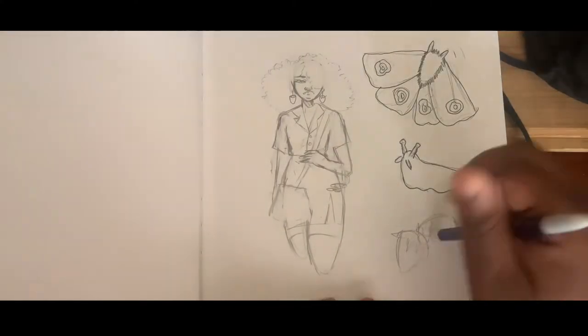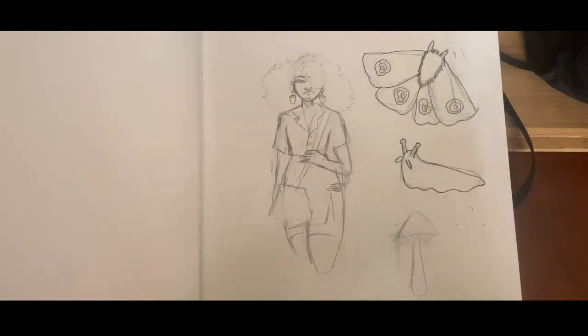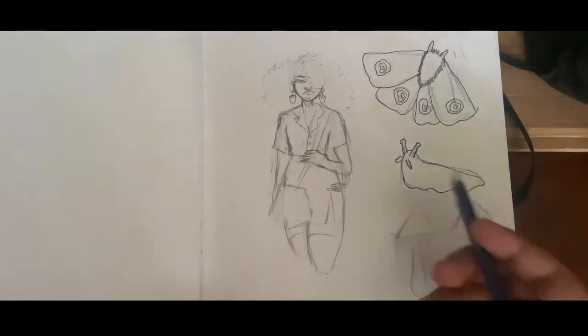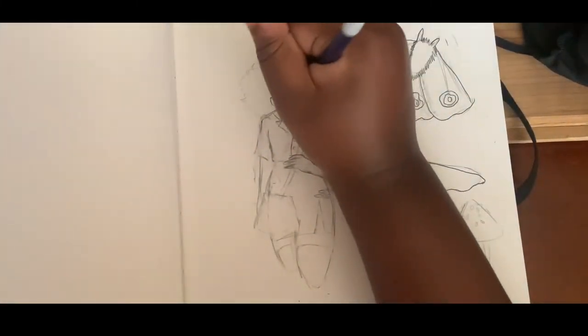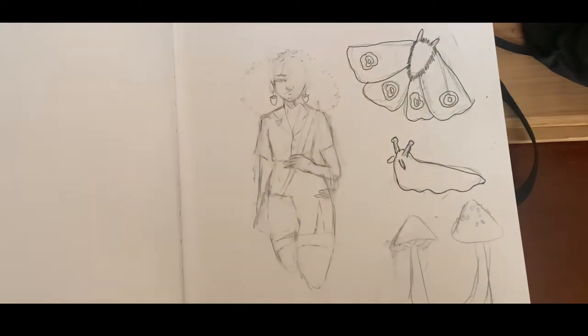Today I just wanted to do a cottage core themed outfit. Here's my inspiration. I love using this pen I found — it's the Magnus liquid pen — I found it randomly at my grandma's house and it works way better than I would have imagined.